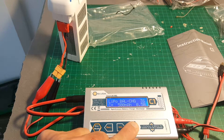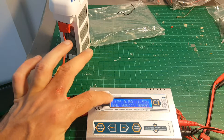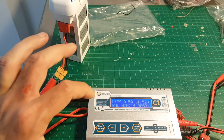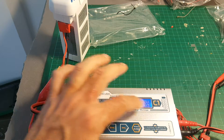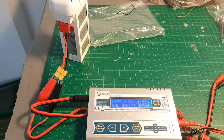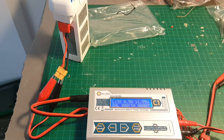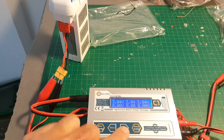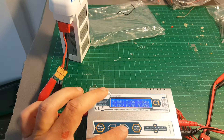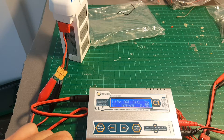Then hit Start — long press Start — and it begins charging the battery. You can see it shows LiPo 3 cells, the C rate, the current battery voltage, balance status, operation time, and the number of cycles. You can also increase or decrease the C rate by pressing the buttons, and if you press increase you can also see the individual cell voltages — all cells are at 3.84 volts. Press increase again to go back. You can hit Escape to stop the charging process.